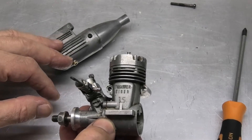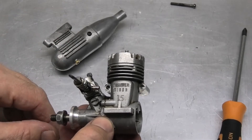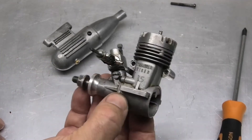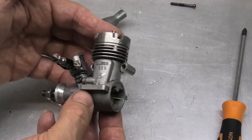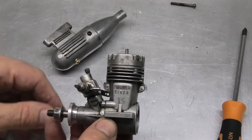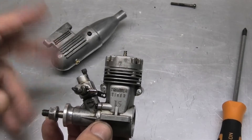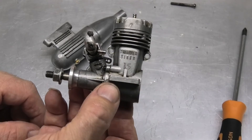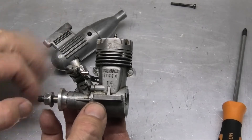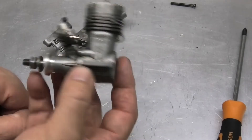Thunder Tiger went on to produce, in my mind, brilliant engines in the late 90s and 2000s with the Thunder Tiger Pros — really, really good. I've got a few that run absolutely lovely. These earlier ones I suspect aren't quite as good. They were very cheap at the time and they filled a niche in the market, being about a third of the price of an equivalent OS or Enya engine. They probably weren't as refined, but they filled that niche.